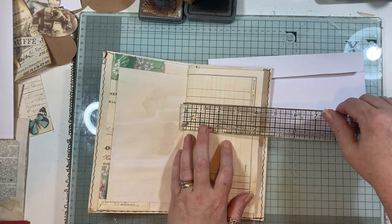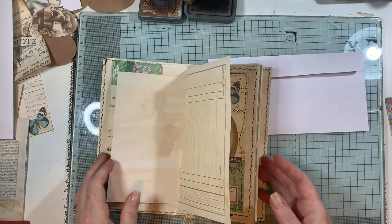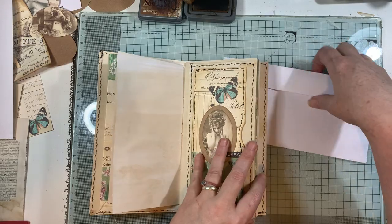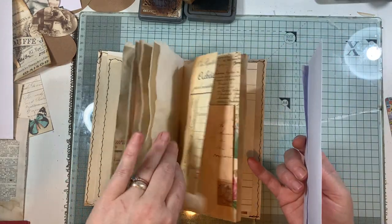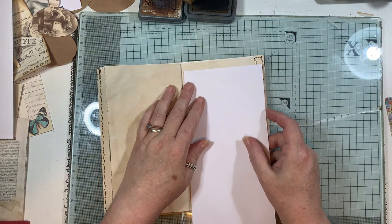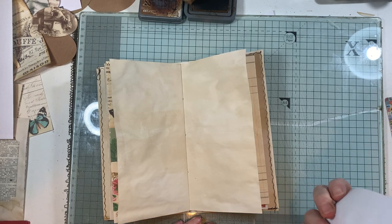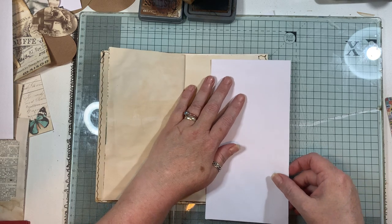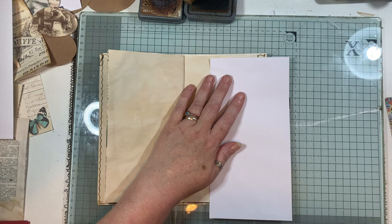I've got a video on how to put a single signature journal together from my last video. I have prepared things in stages so you don't have to watch me do lots of stuff - here in the UK we'd say 'here's one I done earlier,' like Blue Peter. So to start with, I don't want the envelope to be the full length of the page, so I'm going to trim off a bit.